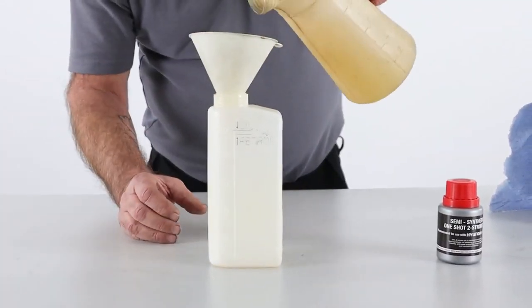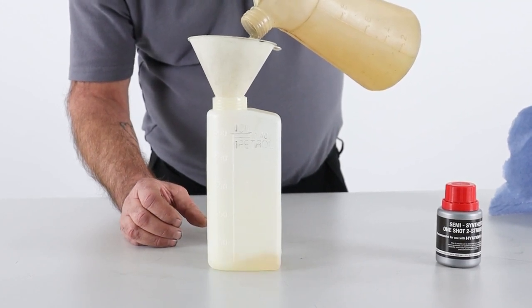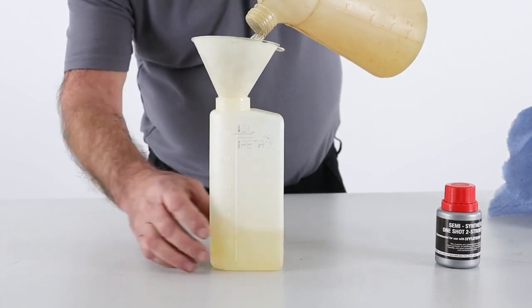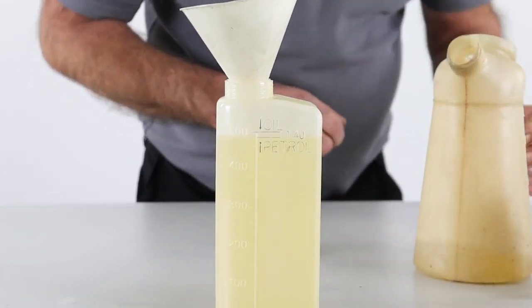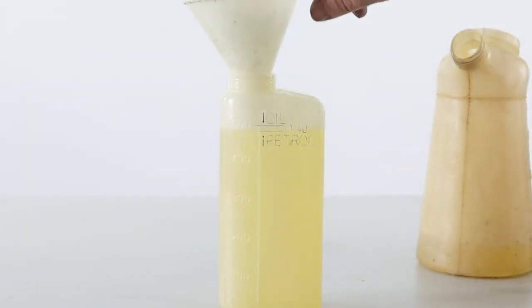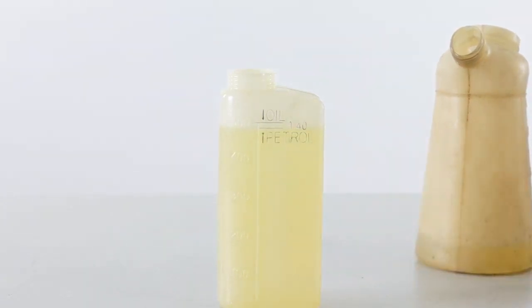I'm just going to pour some fresh fuel in up to approximately that line. It does pay to be accurate with this. And we're smack on that line, as you can see, where it says 'petrol'.